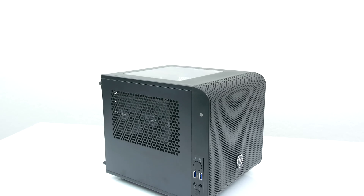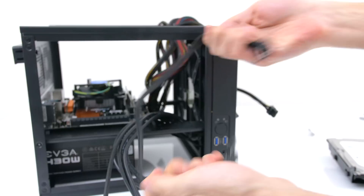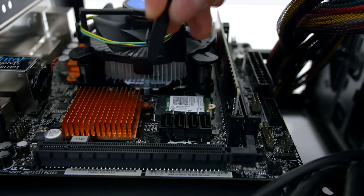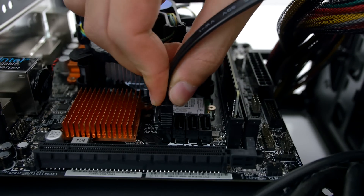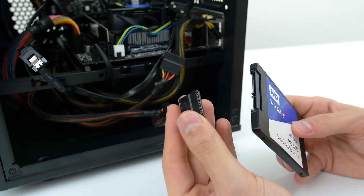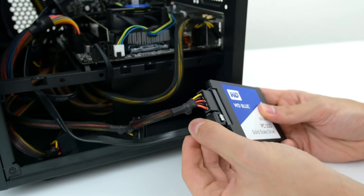Installing one in your PC isn't hard at all. Simply open up the side panel and locate your SATA ports on your motherboard. Grab one SATA data cable that is usually provided with your motherboard and plug it into one of the SATA ports. Then grab the other end of the data cable and the SATA power cable which runs from your power supply.